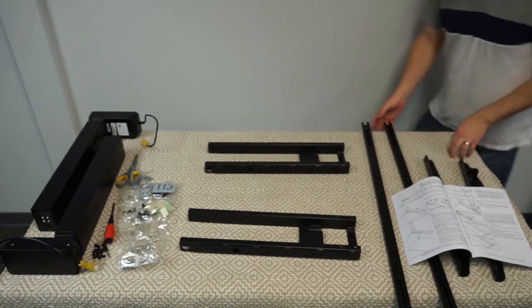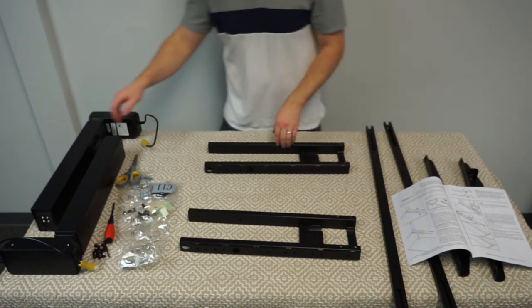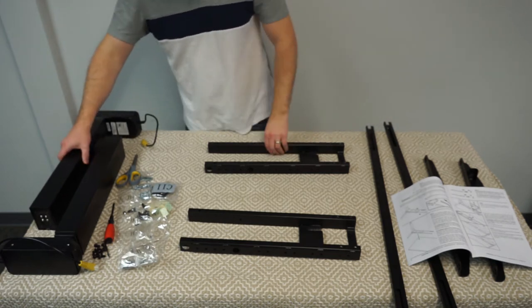Hey, this is Adam from Work While Walking. Today I'll be assembling the Uplift V2 Commercial Standing Desk.